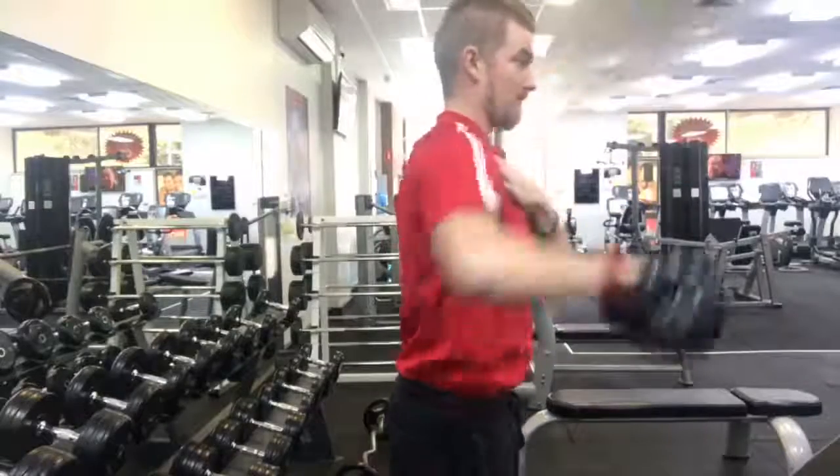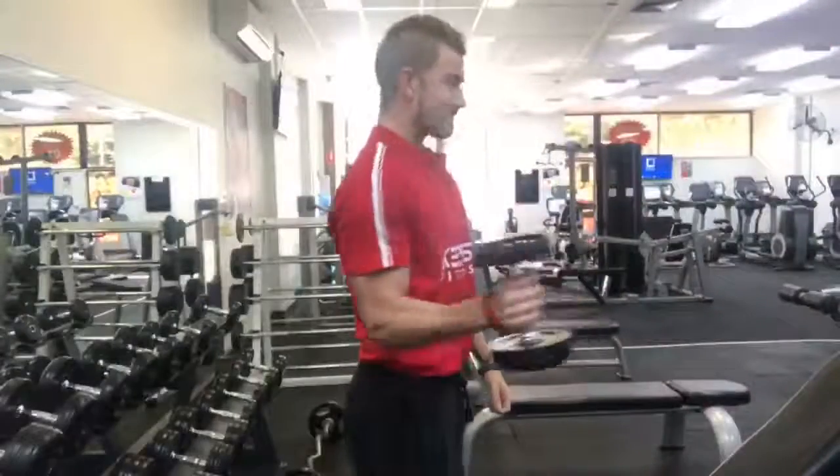Nice and smooth action, no need to rush it — going just upright, maybe just past upright, and slowly back down.